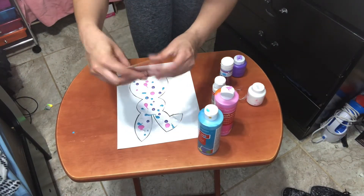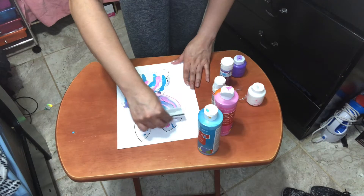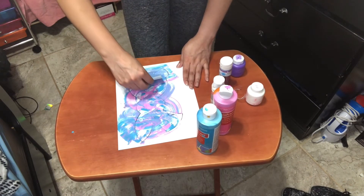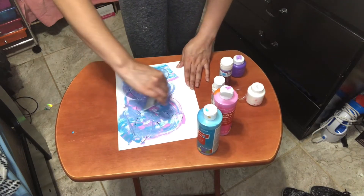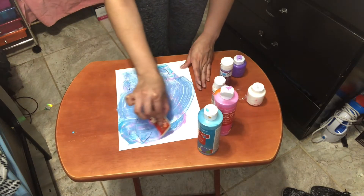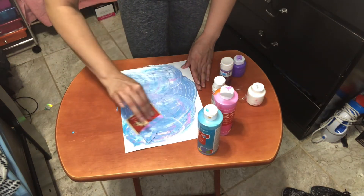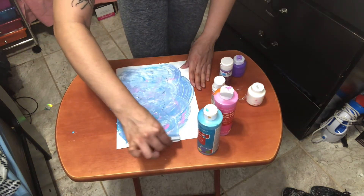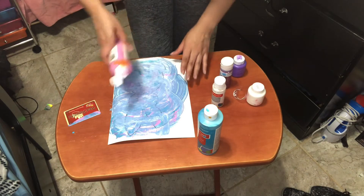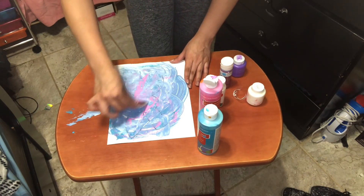And now you're going to use your whatever stiff card you have — mine's an old credit card thing. So now you're going to scrape. You can do it however you want. Don't worry, because at the end we will cut this out. And there we go — this is how I want my bunny to be. If you want to add more pink, maybe just a little bit more pink, you can add more if you want more of a certain color. Totally okay as well.